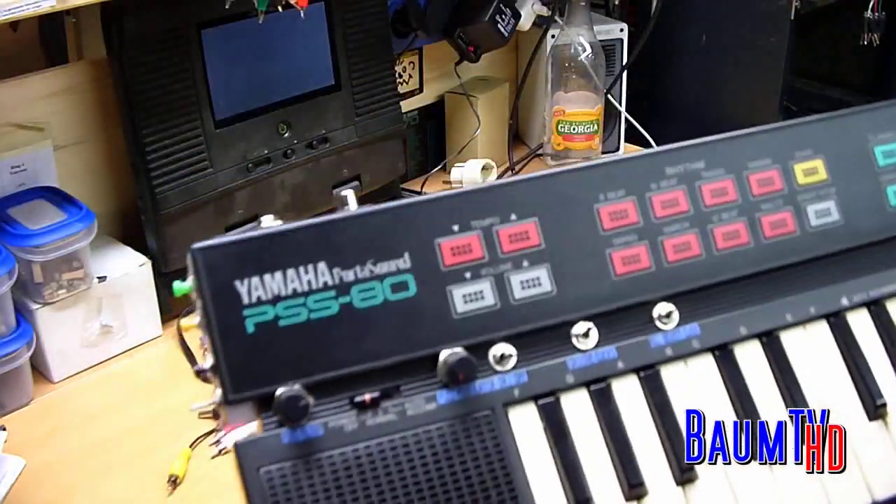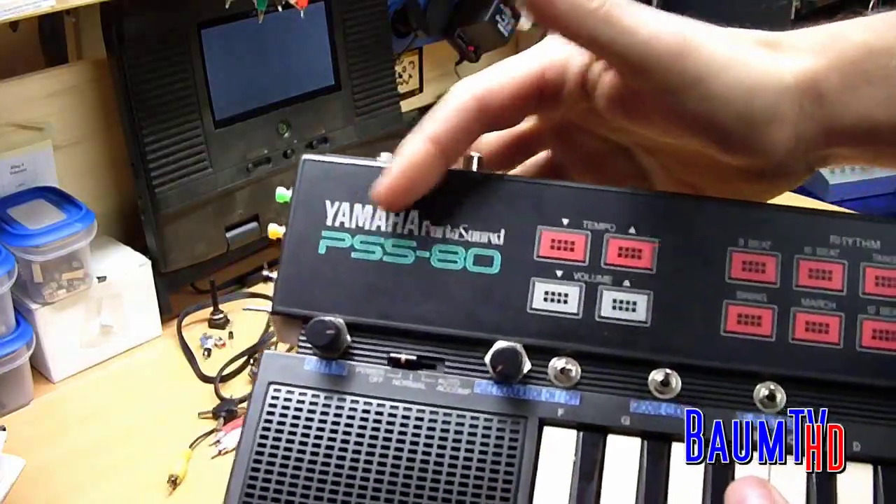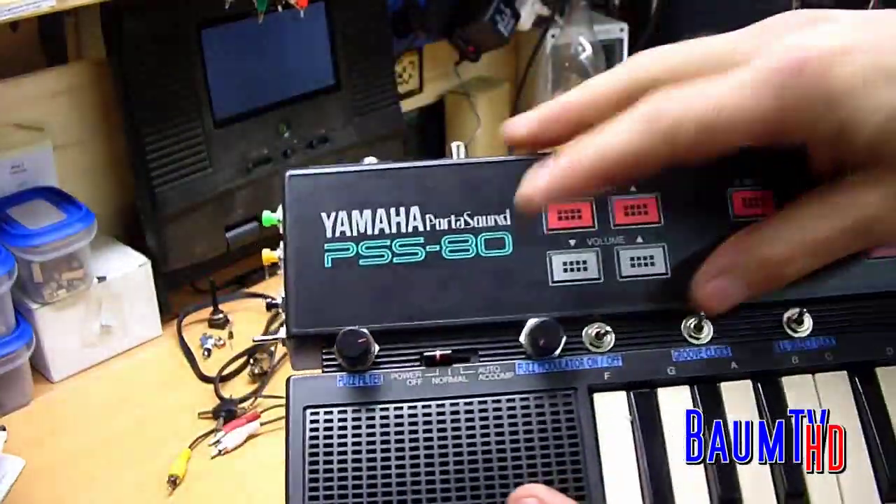Hello! Today I'd like to show you how to circuit bend a Yamaha PortaSound PSS-80 with several interesting modifications.